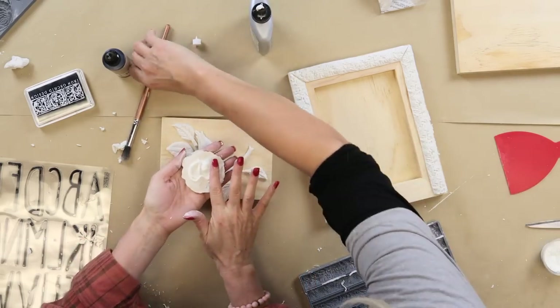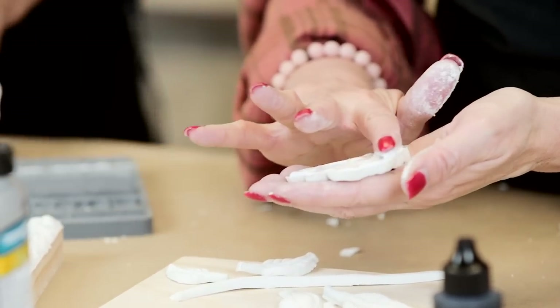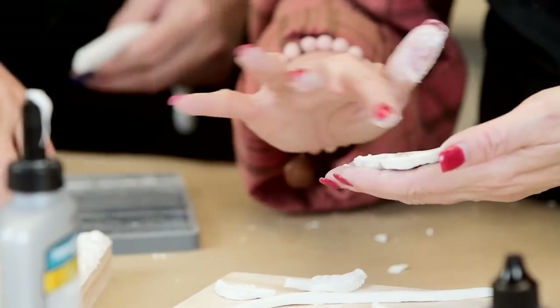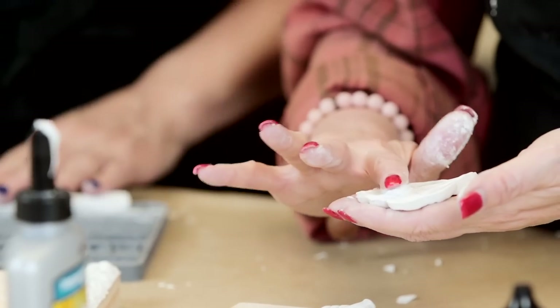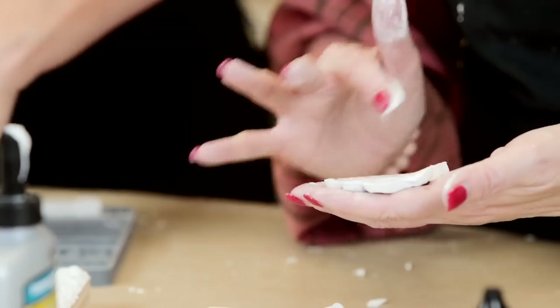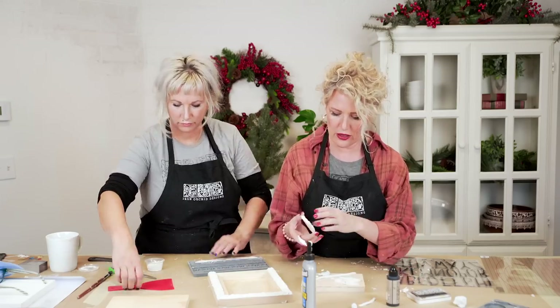You just want to make sure you have a nice even surface of glue, that it's all covered. If it seeps out the sides you can just clean that up, and honestly by the time everything's done it ends up just working with the project.